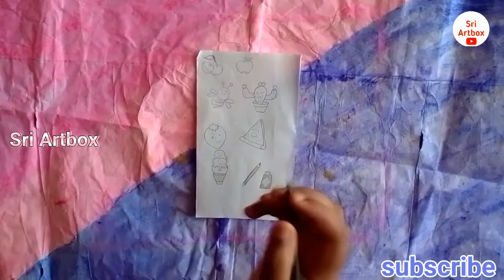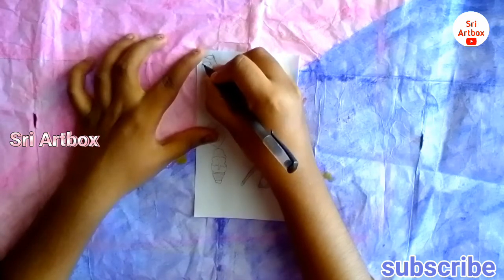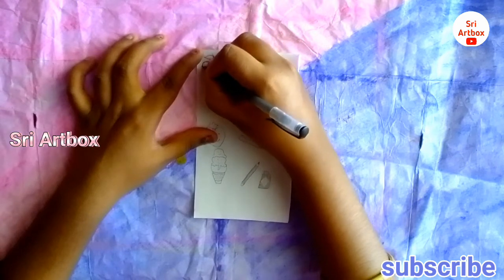I have a foot base drawing, pencil, lighter. You can use a black pen or a sketch to outline.